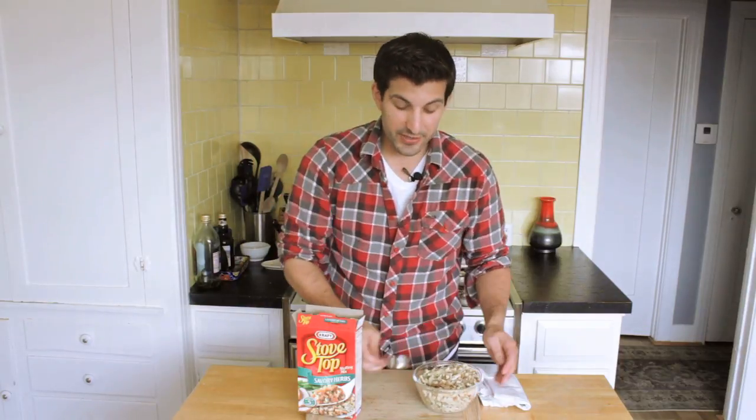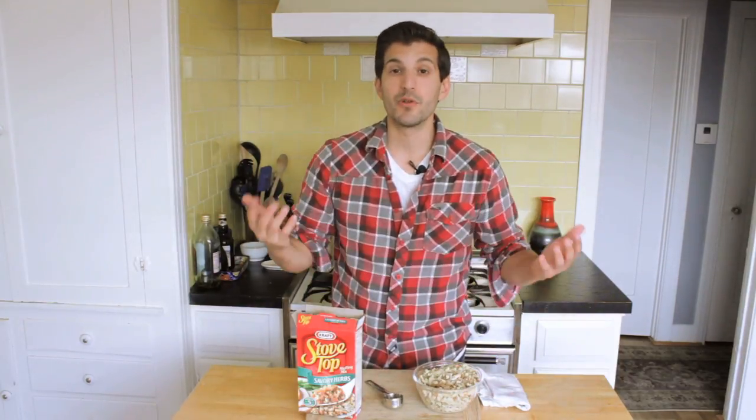There you have it — it's just that easy. Remember, 28 grams is equal to one-eighth of a cup. I'm Adrian Bustamante, and this has been me showing you how to measure out one single serving of Stove Top Stuffing.